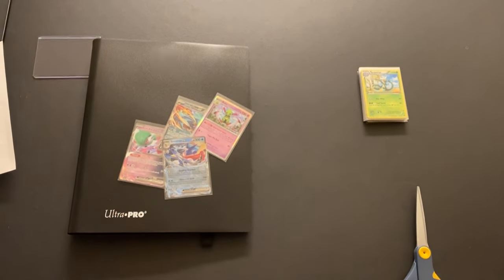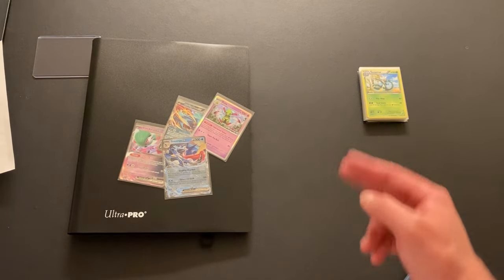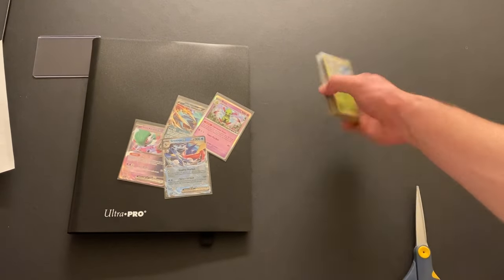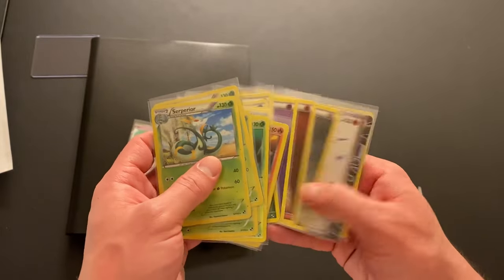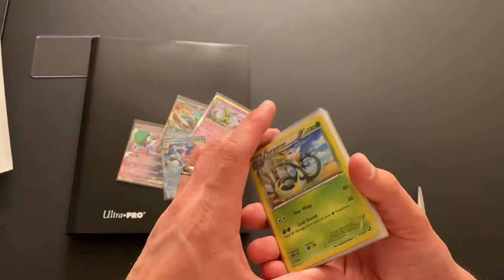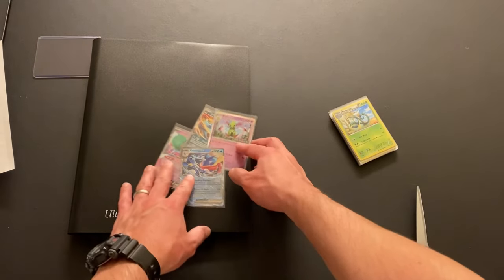So we're going to be doing two binders: the Scarlet and Violet promos and the black and white base set cards. I have a lot of black and white base set to put into the binder and haven't put anything in yet, so it'll be quite spacious. It'll probably take me a while to count, but I do have some talking points to go through in the meantime.